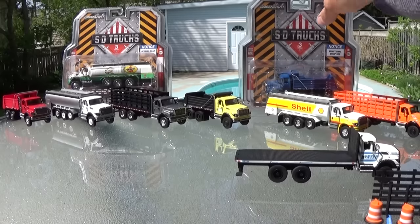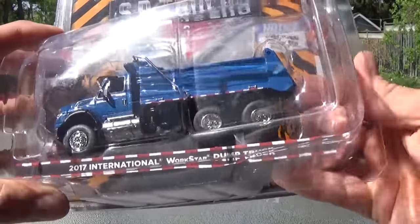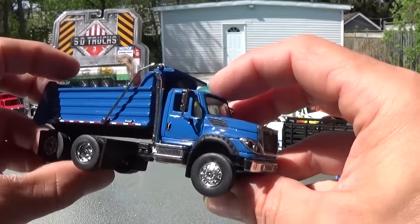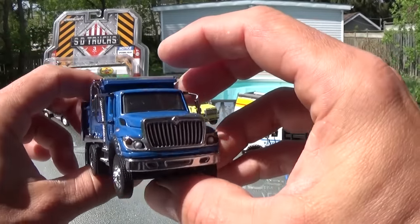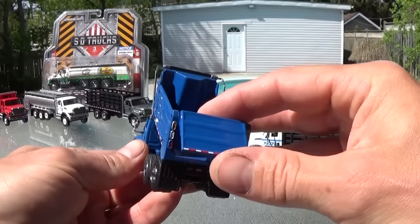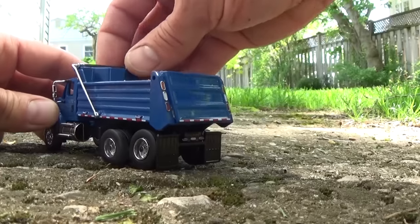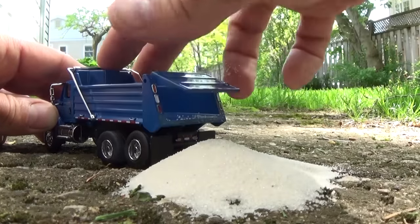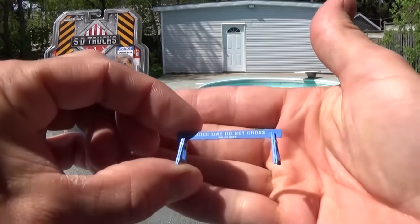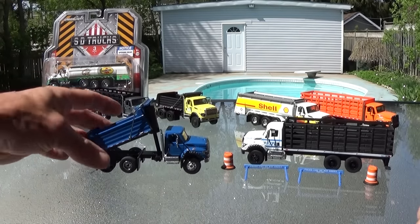The next vehicle we're going to look at is the big 2017 International Workstar dump truck in blue. Let's crack it out now. There it is, glistening in the morning sun — chrome sparkling all over the place, it really shows you the details. There's the functioning dump apparatus on the truck. Perhaps since we're outdoors we'll see if we can find some sand to fill it and do an actual demonstration. Really nice looking trucks — quite quality construction, heavy-duty plastic. Really nice trucks.